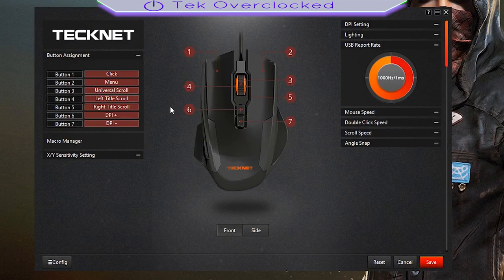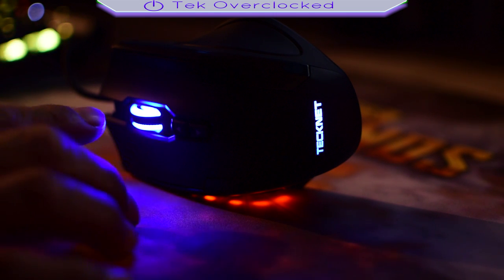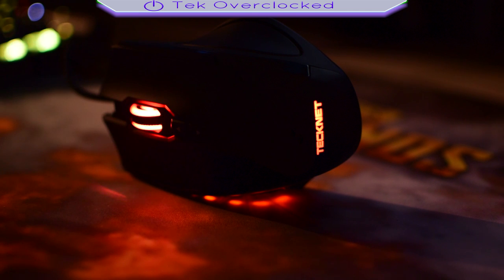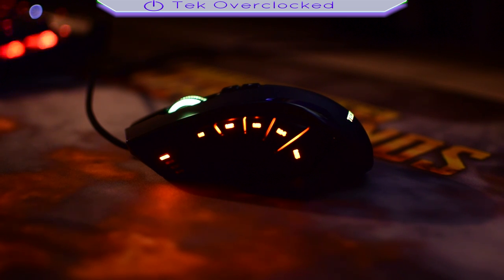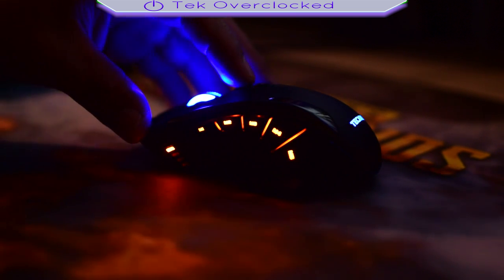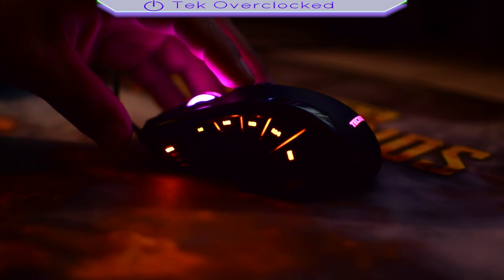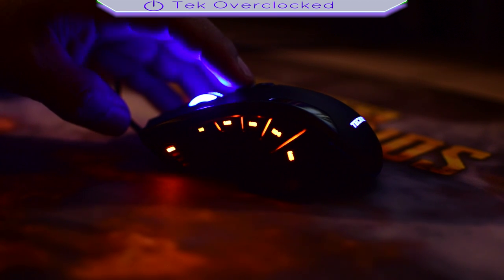On the front side you can also change your button colors. As an example, button number 1 — you can put whatever, but I don't mess around with that stuff. Now, the only things that light up are the scroll wheel and the logo at the back. The side buttons stay orange — the colors do not change, which is a little bit of a letdown. The LED indicator changes as you change the DPI speed, going up or down to let you know which setting you are on.